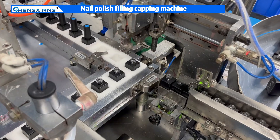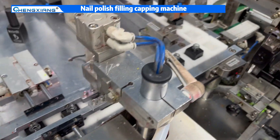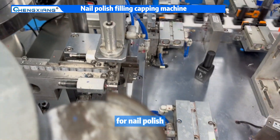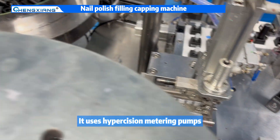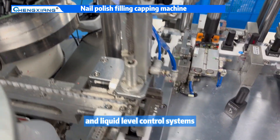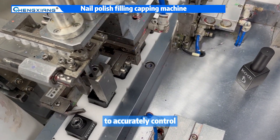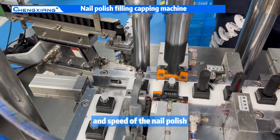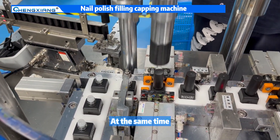This is a filling and capping machine specifically designed for nail polish. It uses high-precision metering pumps and liquid level control systems to accurately control the filling volume and speed of the nail polish.